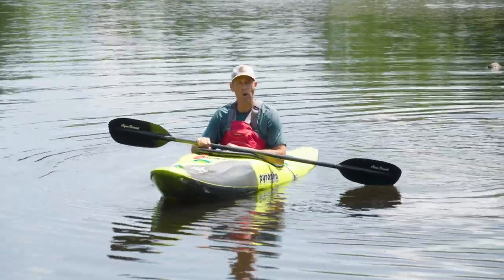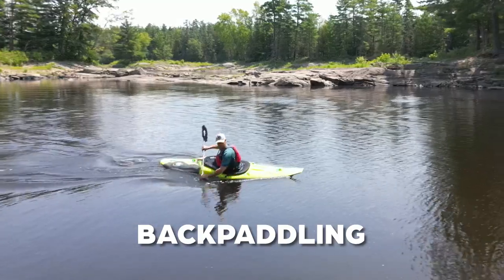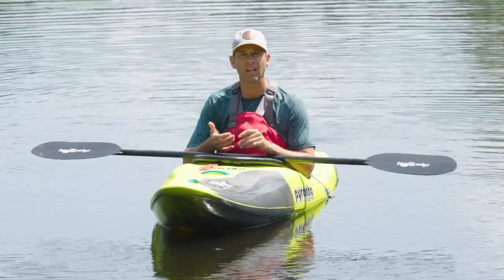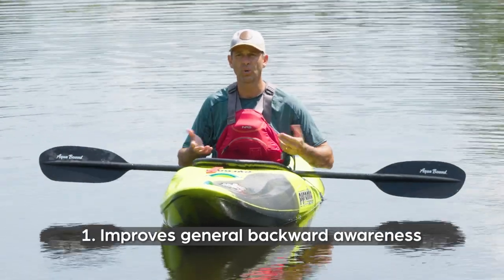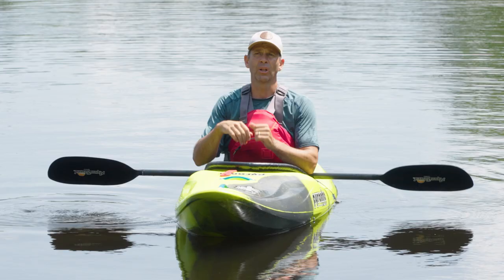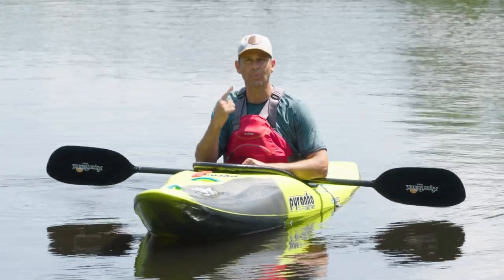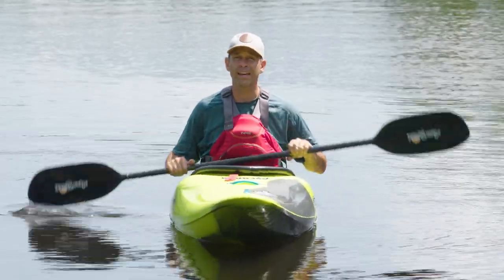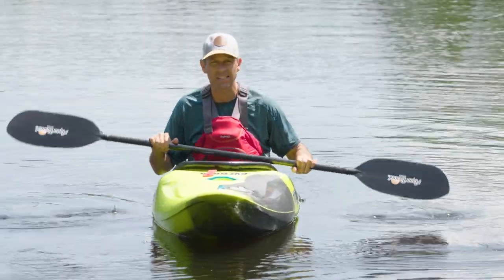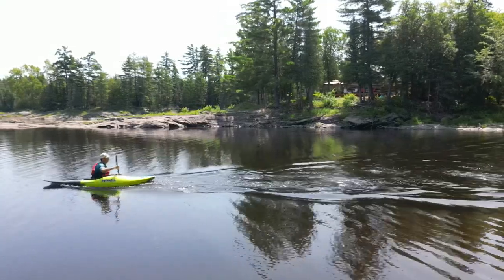The third drill that all whitewater kayakers should be practicing on flat water is a really simple skill: back paddling. The reason back paddling is so important is that the more time you spend back paddling, the more general backward awareness you have — how to control your kayak when you're going backwards without thinking about it. The impact of this is that when you're on a river, most people's panic button gets hit when they end up turned around and facing backwards in the middle of a rapid, because they don't have the same awareness backwards as they do forwards.